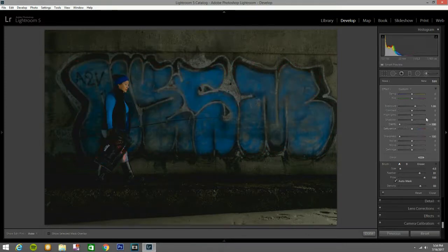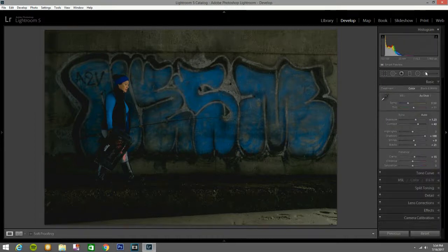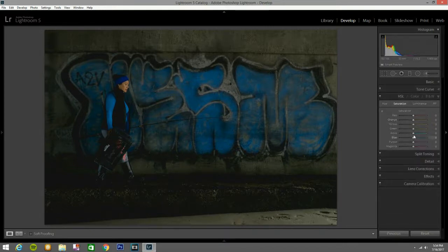Now I'll press Alt again to see the mask. That looks good. Now I'm going to the HSL panel, go to Saturation, and saturate the blue a little bit more — bring it up to about 36. That looks good. Now the aqua — bring the aqua up to about 20. Greens I'm going to bring down to at least 23. Purples I don't see much change so I'll leave it. Magenta — same thing, nothing happening.